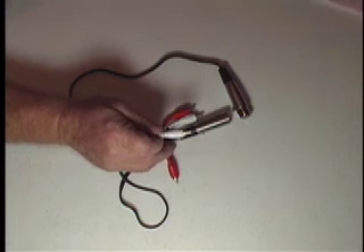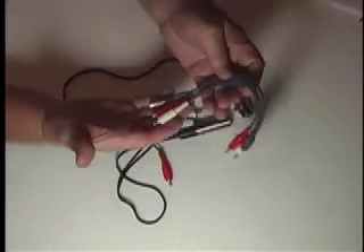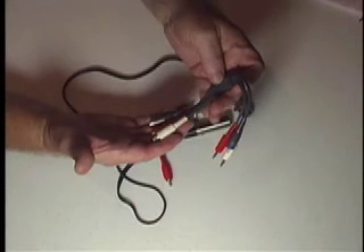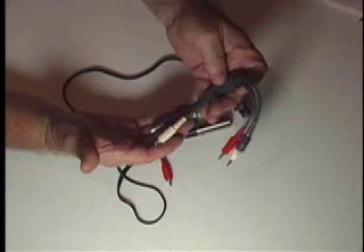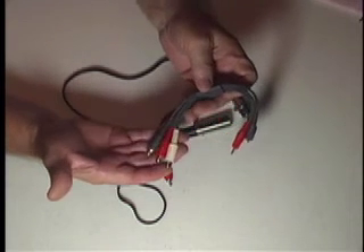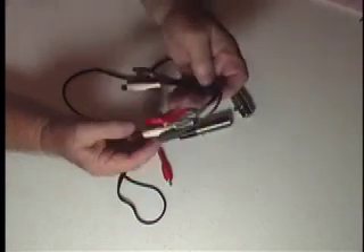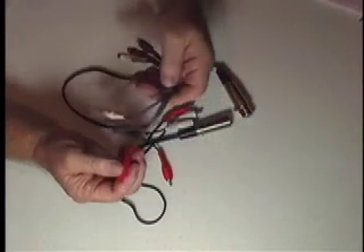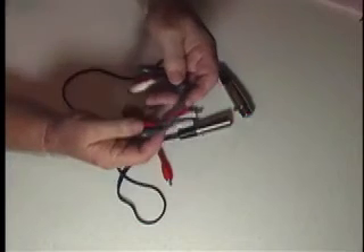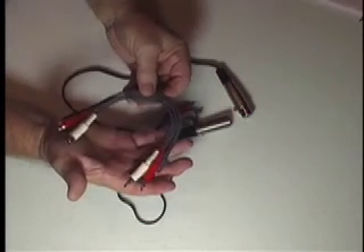You can also run it through a cable like this — what we're listening to right now — because we're coming out of a mixer, a mixing board. We're taking our wireless mic, plugging it into the mixing board, coming out with a line level signal which is going into the red right here and coming out on the red on this side. What you're listening to right now is coming through a cable that looks like this.